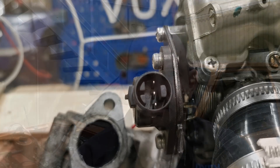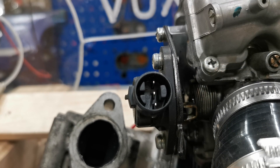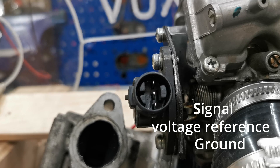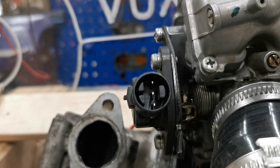Now we'll move on to the throttle position sensor. As I said, it tells the ECU how much the throttle is open so it can work out when to fire the sparks. I'm using CBR 600 Honda carburettors, which have a Honda throttle position sensor. I need to work out how many pins there are and what each pin does. There are three pins coming out of the TPS: one will be ground, one will be power, and one will be signal.